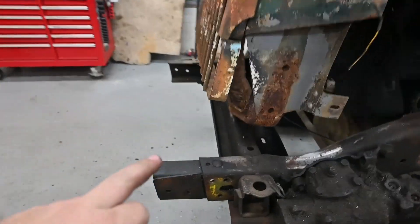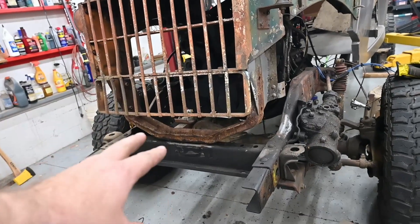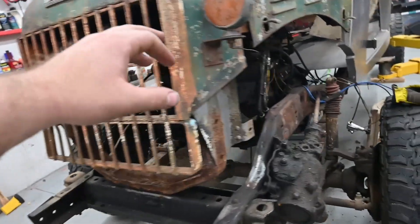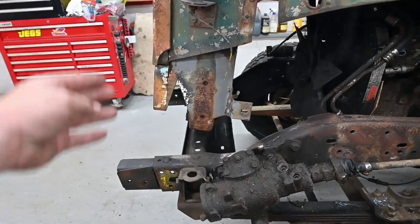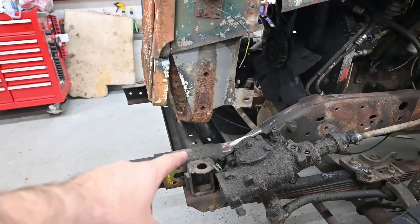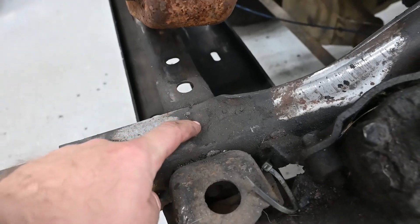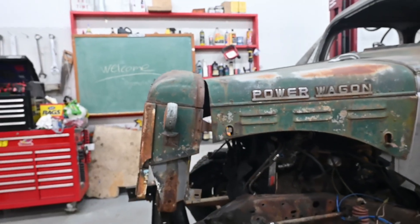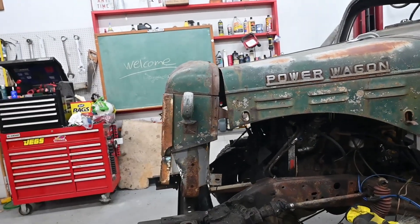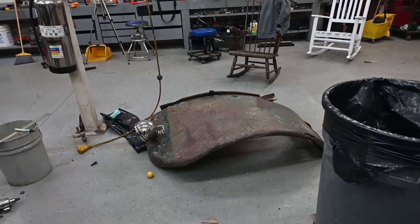Now working on the grill. I got this cross member here that's like the perfect height for the grill and I already drilled holes into it, but the only problem is it's too far forward. So I got to put a temporary support so nothing twists, then I got to torch off these little pins, and then I can slide this back to the exact spot we need it. Then we'll have the grill mounted — that's going to be sweet. And then next after that is the fenders, and then we can finally make this thing actually look like a truck.